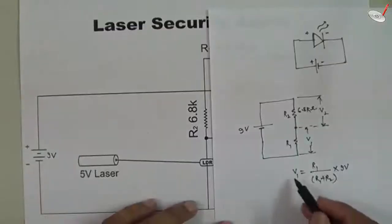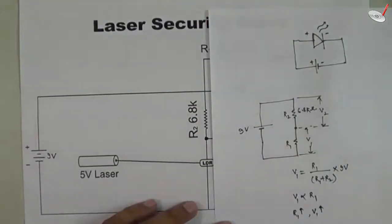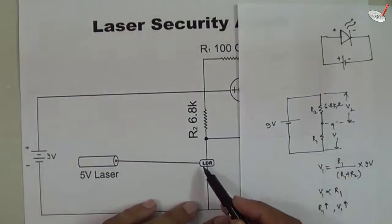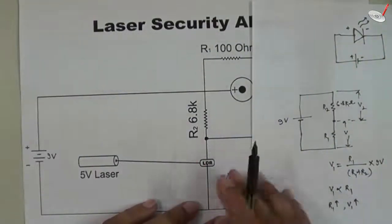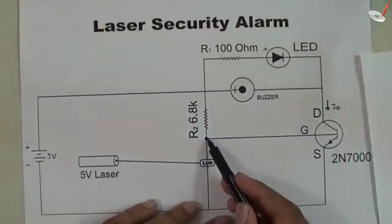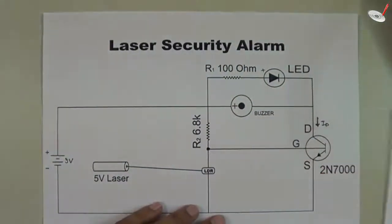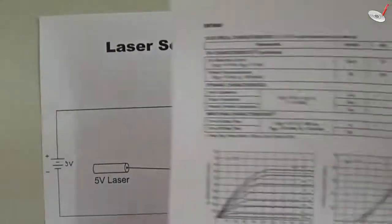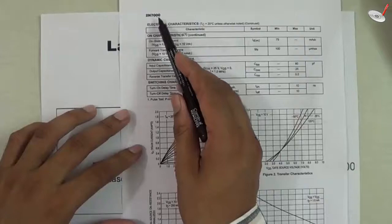From the formula you can see that V1 is directly proportional to R1 — if R1 increases, V1 increases, and vice versa. So this resistance controls the variation of the voltage. This voltage is basically the gate voltage, and the gate voltage controls the flow of drain current. You can also see this in the characteristics given in the datasheet of the 2N7000 transistor.